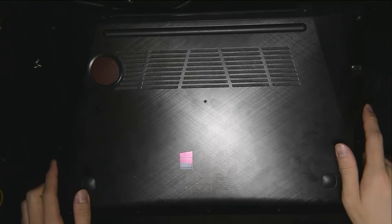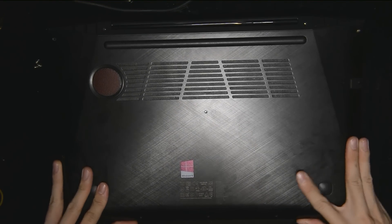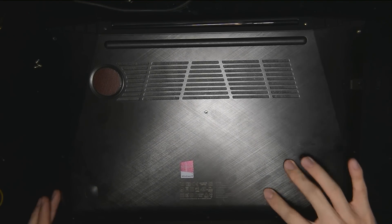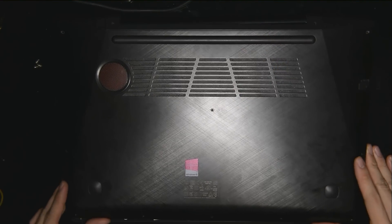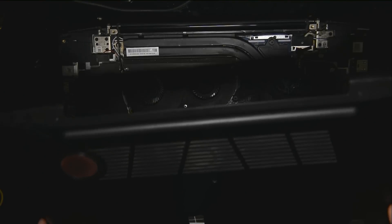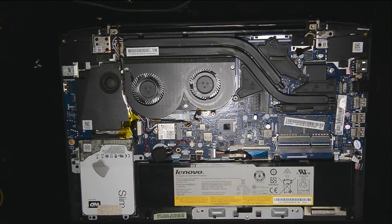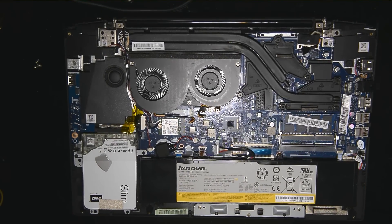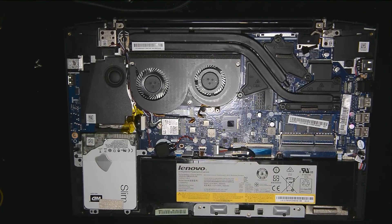Once you're done changing everything, you just put the cover back on — same thing, just do it in reverse. You're going to go over the back and then push it in, and then just screw everything in. Remember, it's pushing out and then lifting up — if not, you're going to break some of the clips. I'll see you guys again soon. Any questions, let me know. Do subscribe, comment, and leave a like if you find this video informative.